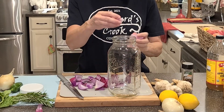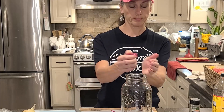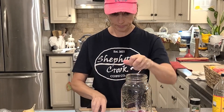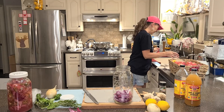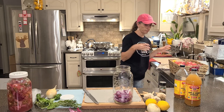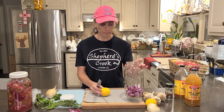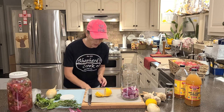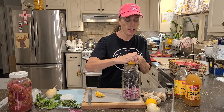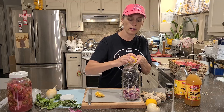Simply start filling your jar up with your onions — there's our red onion. The onions made my eyes water! Now let's take our lemon and slice it up. I'm also going to zest some of the lemon. You don't have to zest the lemon, I just like to add that, so we'll put some lemon zest in here as well.